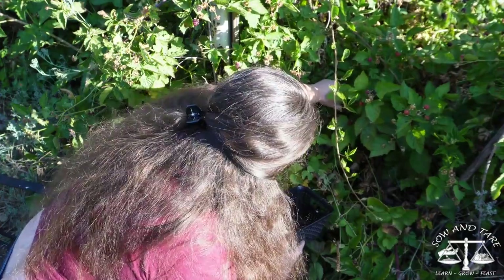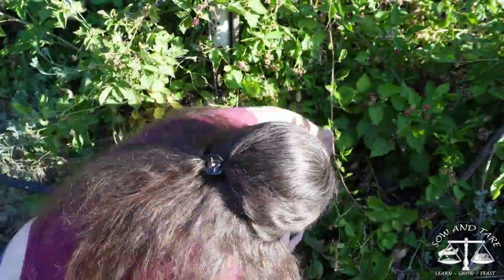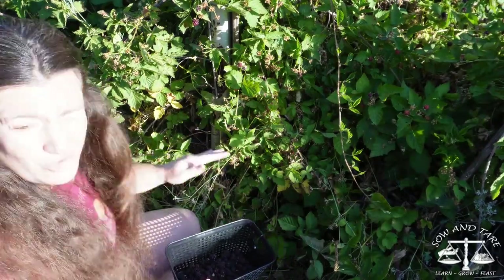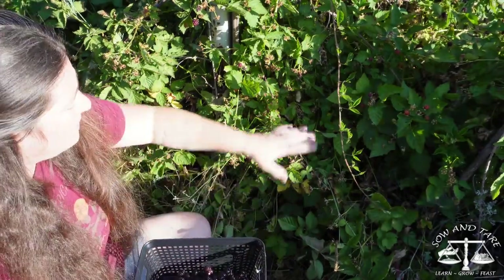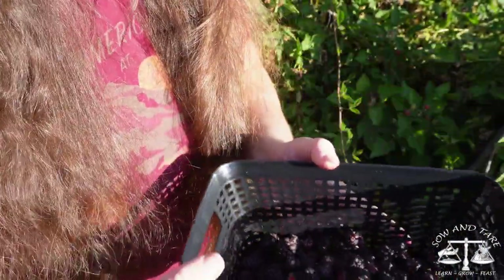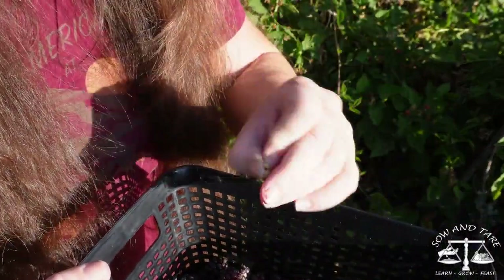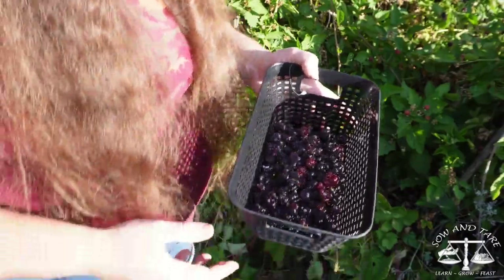I sat in basically the same spot for not very long and I already have quite the basket full. Some are still a little tart when they're a little bit red. I'll show you how much I got from just sitting in this little area here — and there's more in here. I'd say it's probably a couple of cups. Whenever possible, I try to take out the little tops of the berries and the petals while I'm picking them, because they can be a pain after — but I can also pick them out later.